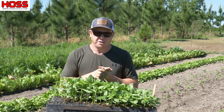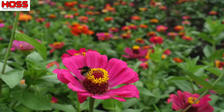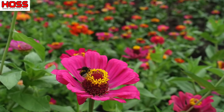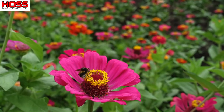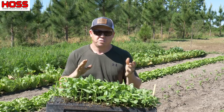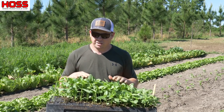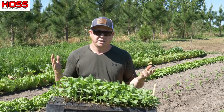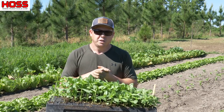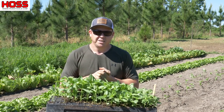Do your garden a favor this year and add some cut flowers to your vegetable garden. It's going to bring in those bees and pollinators to maximize your vegetable harvest, and it's also going to make your garden as beautiful as it's ever been. I'll put links below to our cut flower seeds, these seed starting trays, and any of the tools used in this video. Make sure you hit that share and subscribe button and we'll see you on the next video.